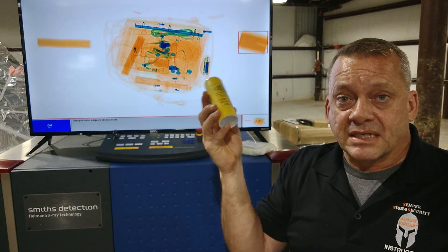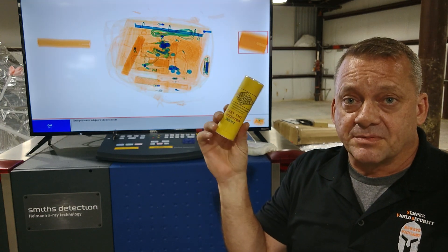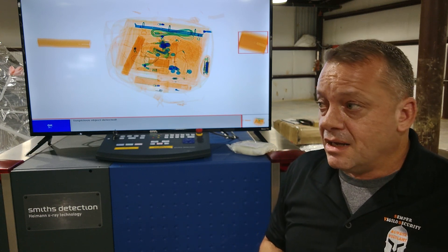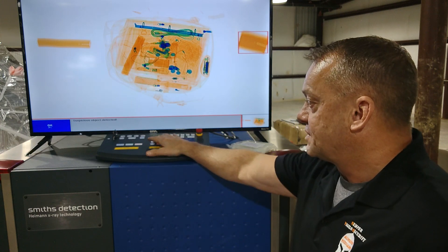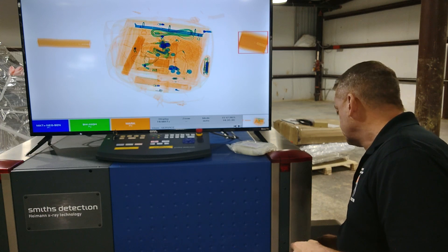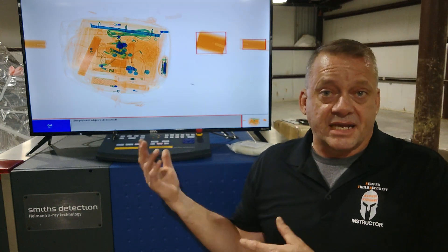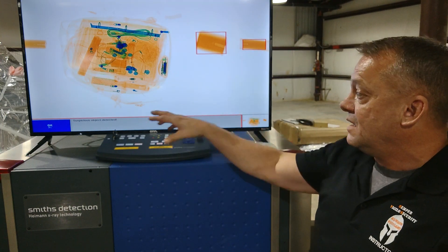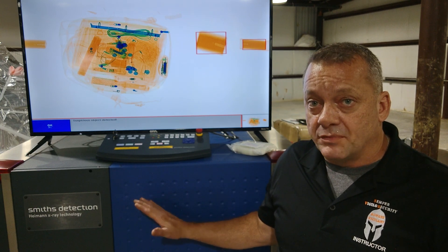The next example is a cast explosive used commercially for mining and blasting — a cast TNT explosive. TNT is one of the most common commercial explosives in the world; almost 50 to 60 percent of all explosives manufactured today contain a TNT-type mixture. We ran it through the system and it automatically detected the cast booster explosive, drew a red box, and displayed 'suspicious object detected.' The system locks the item inside the tunnel so you can clear it before releasing the bag.